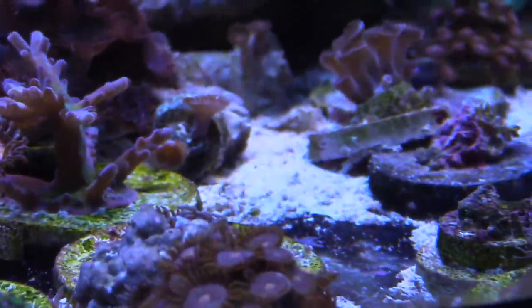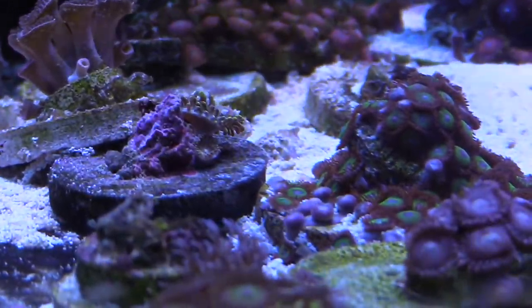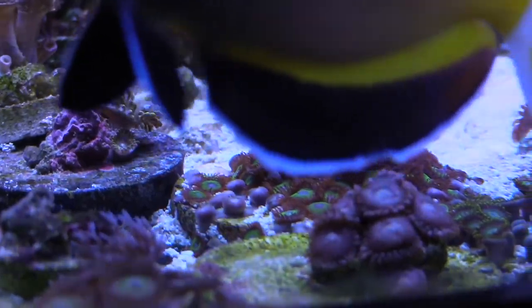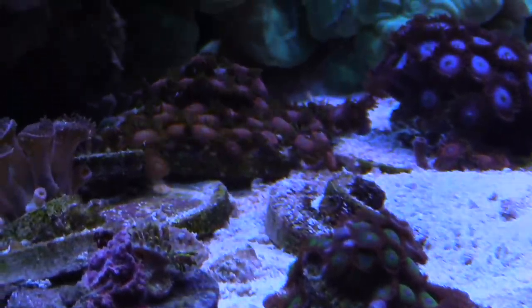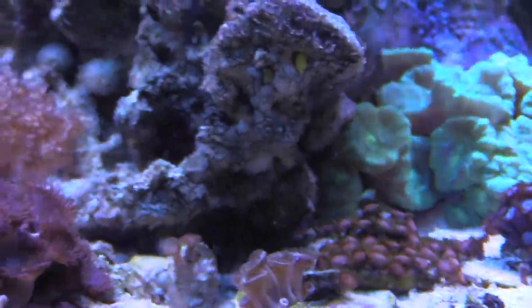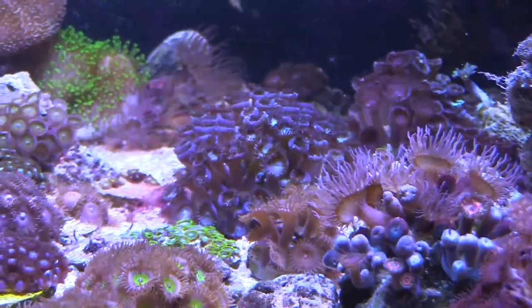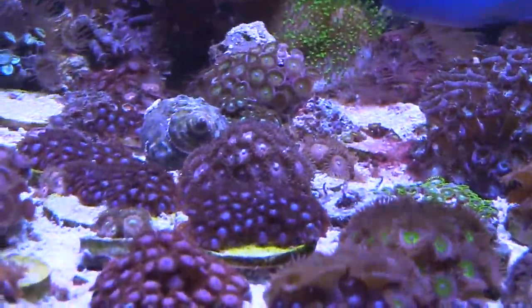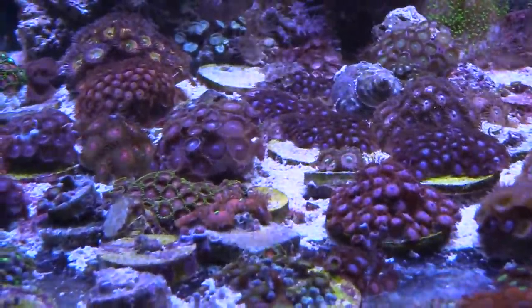Fragging is great because it's a good way of sharing your corals — of course for a little price, or trading your corals for something else that you want that somebody else has. Most of my corals I have gotten online, so that's why I have a whole bunch of different varieties of corals, and that's why I'm gonna cut them up and grow them in the 20 gallon.